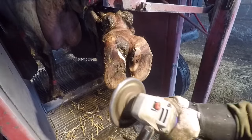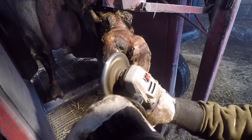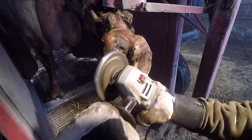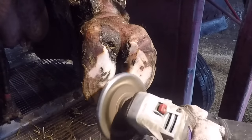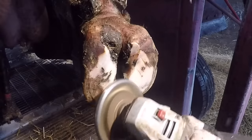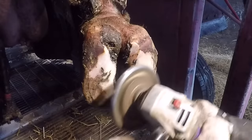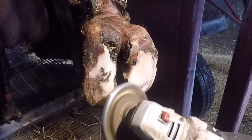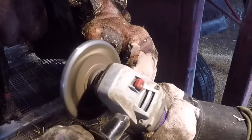Now, typically when I'm dealing with ulcers or white lines or anything of that nature, I'm going to start by trimming this foot like I normally would if there was no problem. But because I know that there's problems on both these back toes, I'm going to be very conservative with the hoof removal at this point. I want to know for sure the extent of these injuries before I remove too much hoof, because it's very likely that I'm not going to apply a block to this cow. So I don't want to take too much away and then wish that I hadn't.